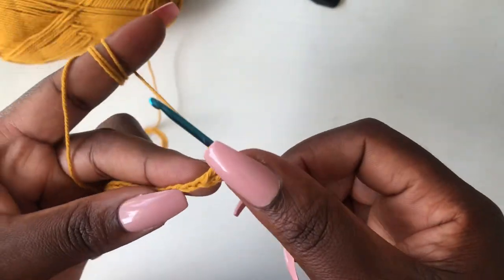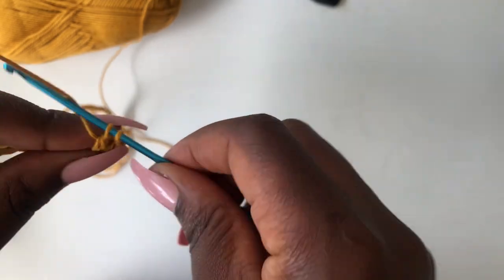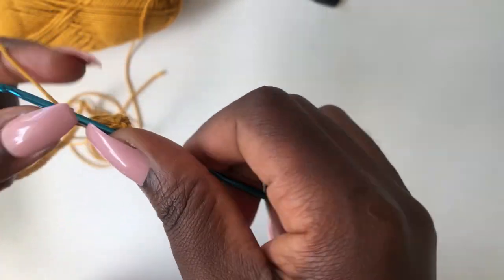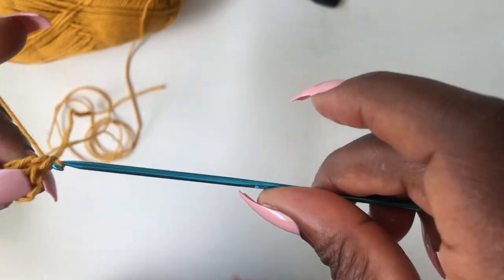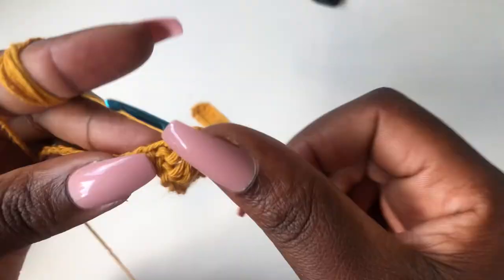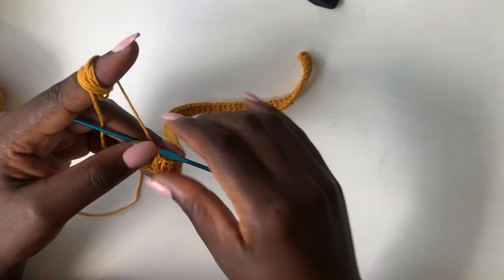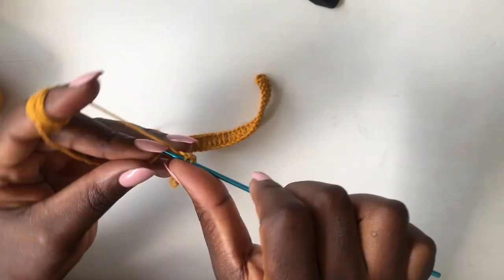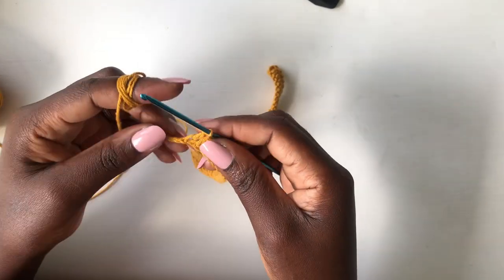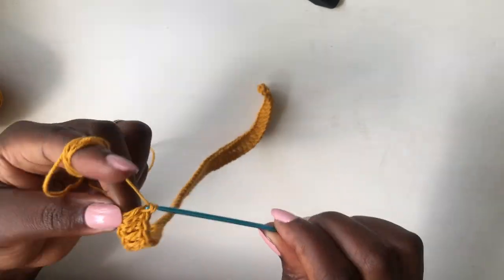This is a double crochet. Continue working a double crochet in the next loop, and you're going to work a double crochet along the entire chain. I'll meet you at the end of the row. I'm getting to the end of my first row of double crochets — I have one or two loops left.